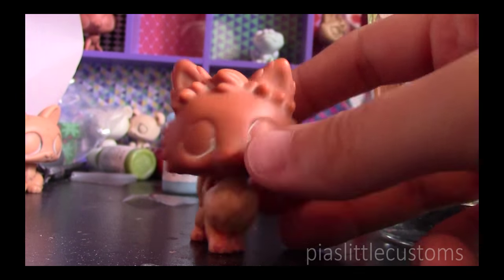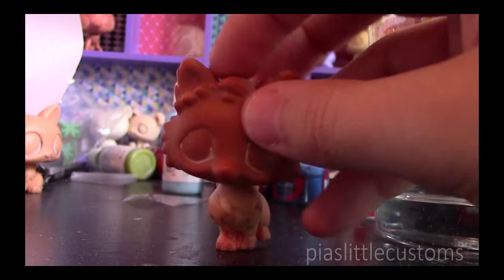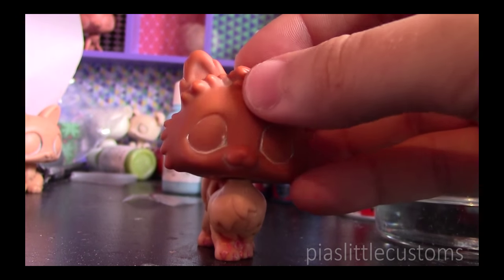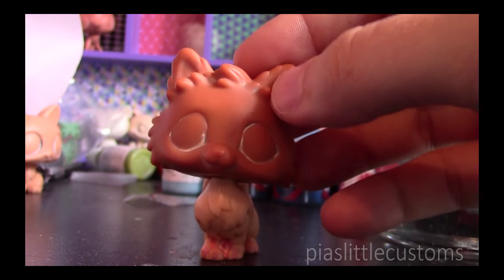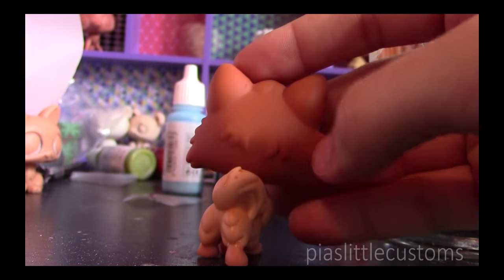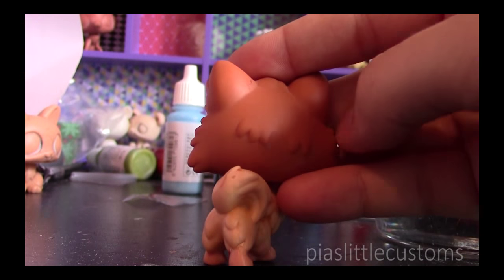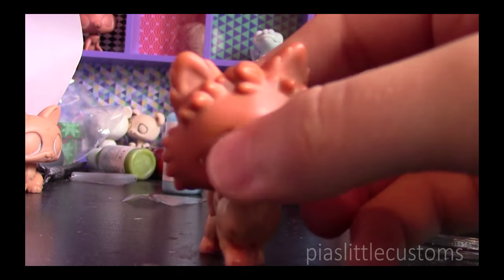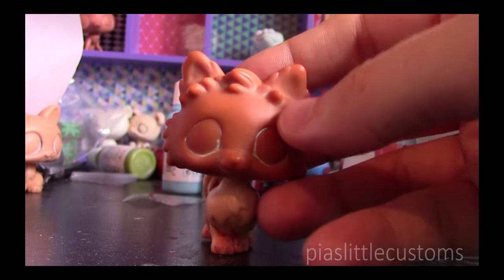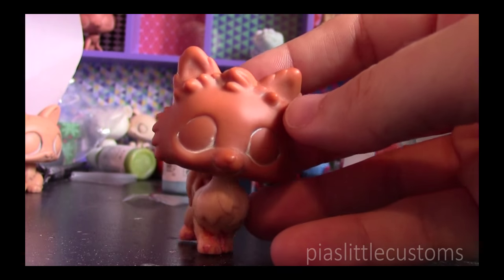When you start sculpting a flower crown, you want to start from the edges and work towards the middle. That way it looks like the middle flower is on top of all the other ones. You want to do the same thing at the back as well if you want the flower crown to extend there — start on the sides and then work towards the middle. You might also want to start with bigger flowers on the sides because it just looks more proportionate and nicer.